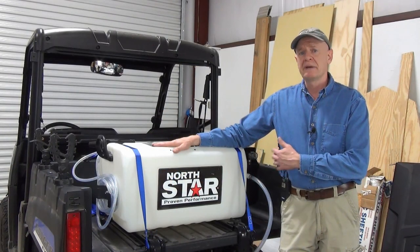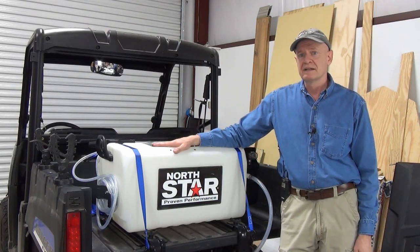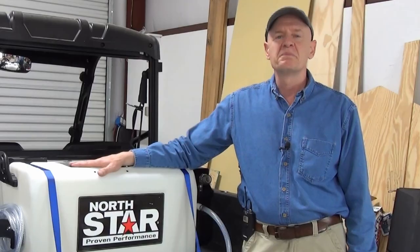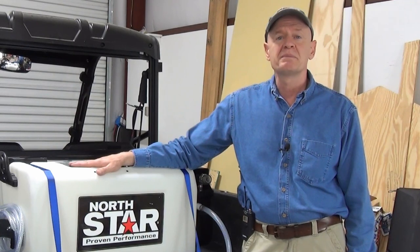Other than the pressure gauge being banged up a little and leaking around it — which I fixed with a little Teflon tape — and the drain plug being cross-threaded when I got it, which was easy enough to fix, it appears to be in sound shape: not leaking anywhere and working very well. I hope you found this video helpful. If you did, please click that like button, leave a comment, and please subscribe. If you want to know when I post new videos, click that little bell. Thank you for watching and I'll see you on the next one.